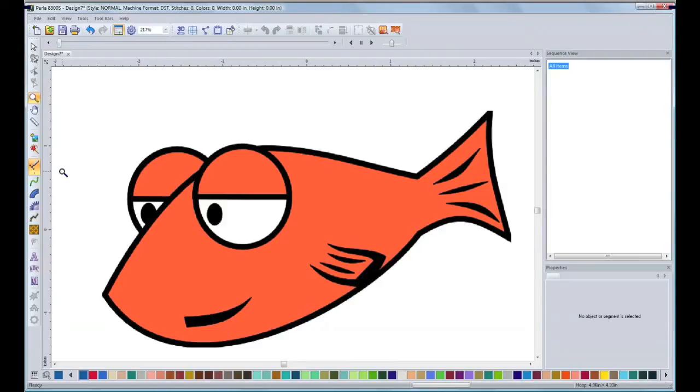Then I'm going to pick my digitizing tool. I'm going to start with Complex Fill. I'm going to start with the body of the fish. So I'm going to place my first point here, and my next point I will put here. Then I'm going to hold my key in my mouse and pull until I got the shape. Then I will press my Ctrl key and go back to the knob. I will repeat this process until I finish the shape.